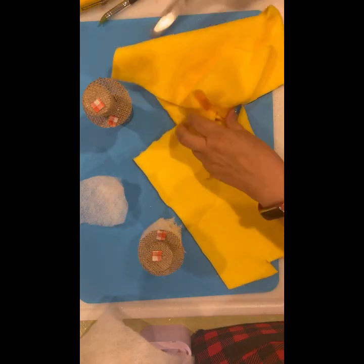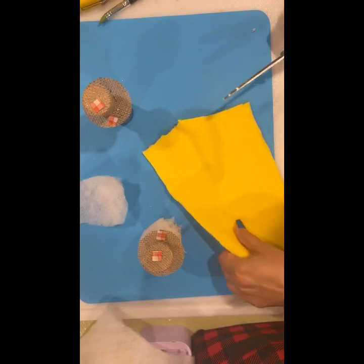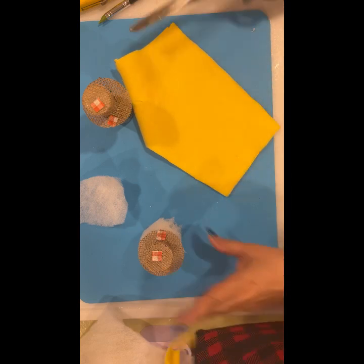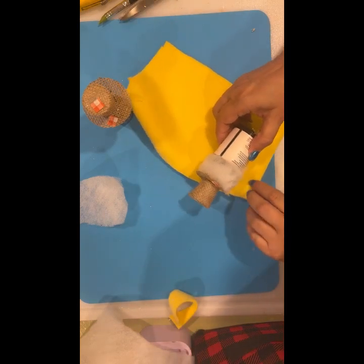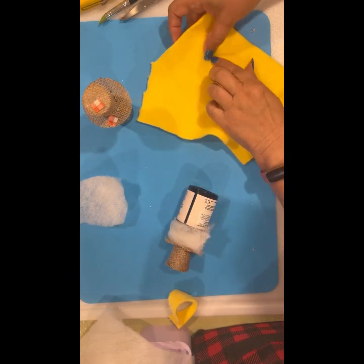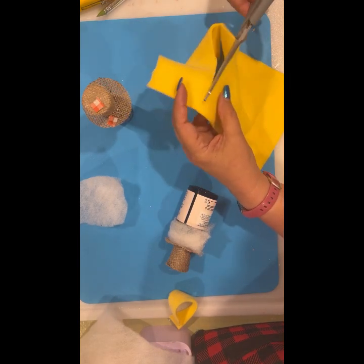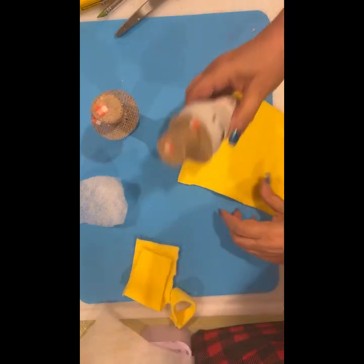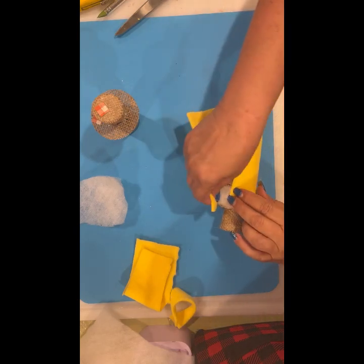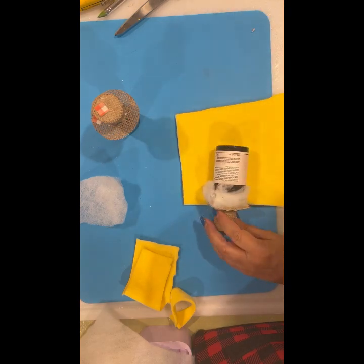That must be fur fuzz — let me just cut this a little bit. I can cut it here; I just kind of size it to fit rather than measuring with a tape measure. That is much straighter. I don't care about this seam because the fur — I mean the beard — is going to cover it.